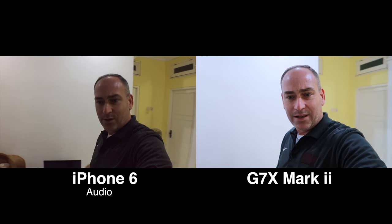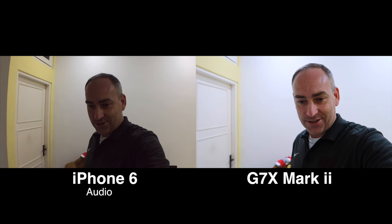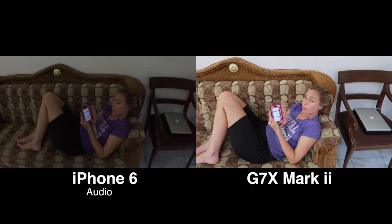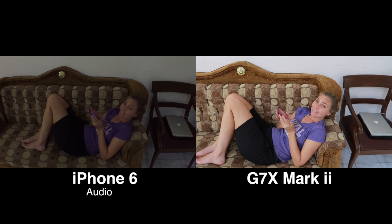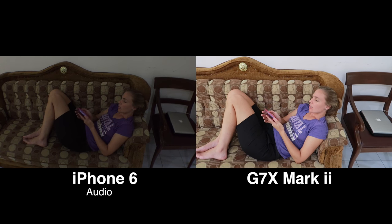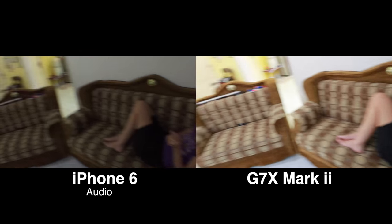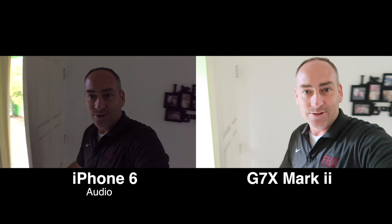Over here in a lower light situation, we have somebody relaxing on the couch. Hey Jules, what you doing on the couch? Reading — Old Yeller. Has anything bad happened to him yet? Nope, still all good. He just got into the story, actually. All right, let's cruise outside now and we will check out camera quality out there.